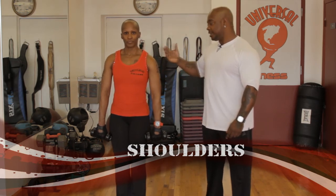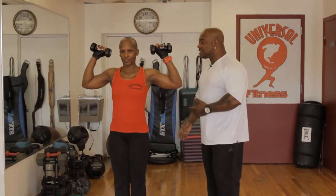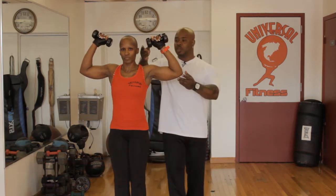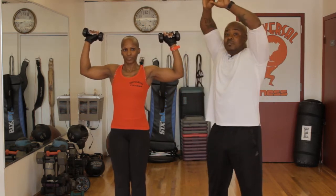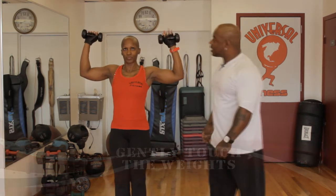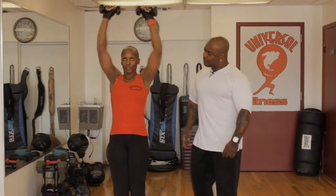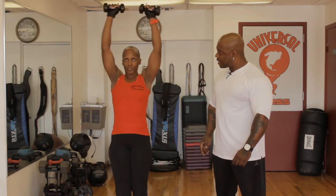Shoulders are very important. We just finished back and traps, and now we want to round it off with shoulders. The first thing Karen wants to do is bring the arms up. A lot of times people drop their elbows — we want to level out the elbows and bring them up. Good, proper form. We want to open up and do 10 reps. When Karen closes, it's like scissors — gently touch the dumbbells together and come right back down. Ready — go: one, two, three, four, five, six, seven, eight, nine, ten. Bring it down.